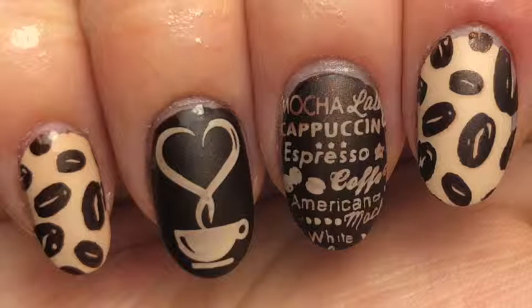And there you go, there's my coffee nails. If you like this, give this video a thumbs up or leave a comment below. And subscribe, and thank you all so much for watching. Bye.